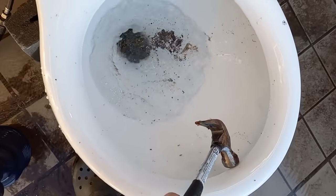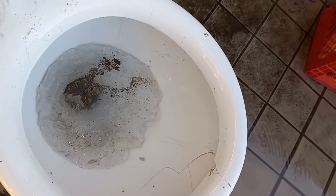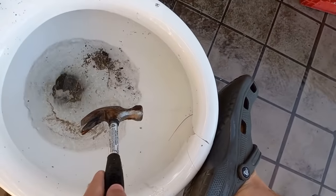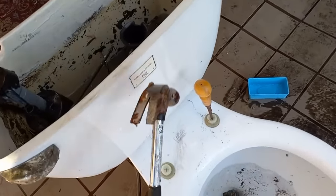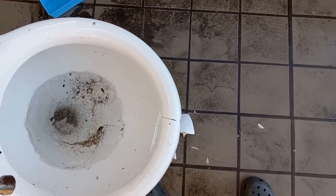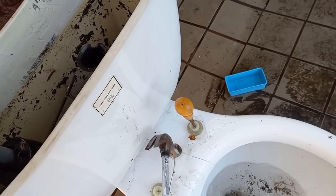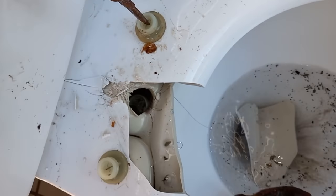And since it doesn't seem to be working right, might as well become a front flusher. That's a little bit better. But did that actually do anything? There we go. There's not even water coming out of the rim, and the flapper is open. What is wrong with this toilet? Well, that just fell off. Oh wow, that's better.